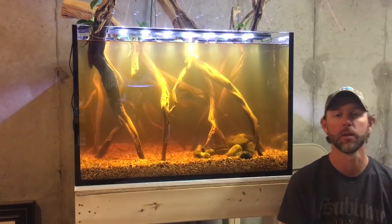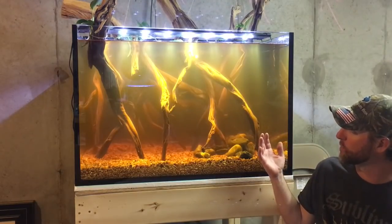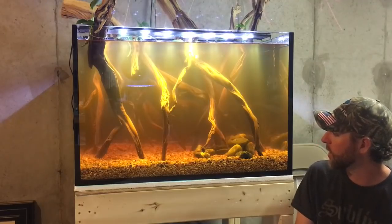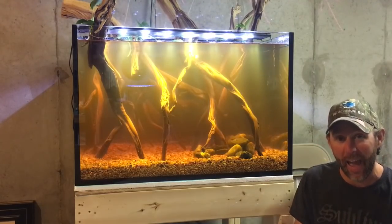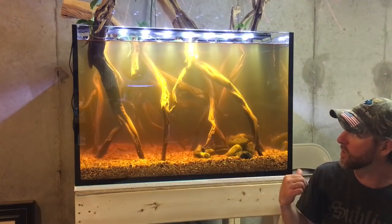What's up YouTube? Mike from Mass — Mass Aquariums — in front of a giant cube tank that makes my head look really tiny. In this video, I'm going to show you how I did a little bit more hardscaping, added over 150 fish, and planted a few plants.